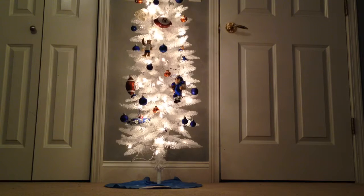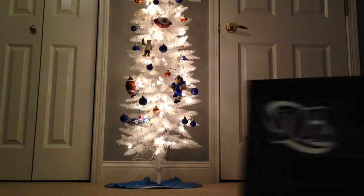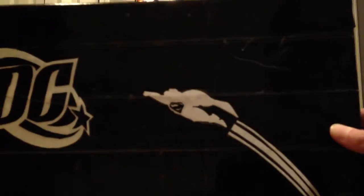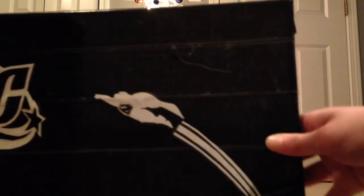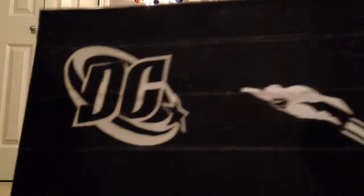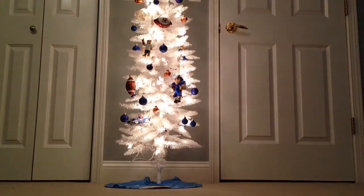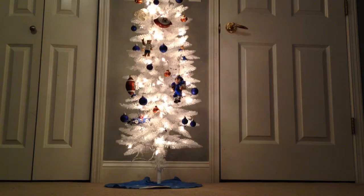The next one is a bit of a copy off of Duct Tape Stuff, because he made one like this with the Avengers, but I used a couple of DC characters: Batman, The Flash, Green Lantern, Hawkgirl, and Superman — he's of course flying — and the DC logo. It's a little bit like Duct Tape Stuff, so I'll give him credit for that.